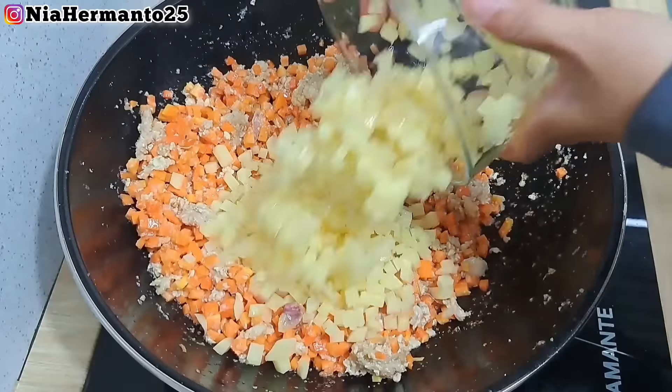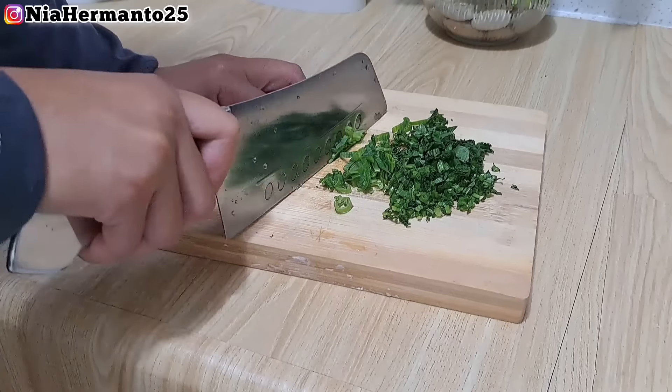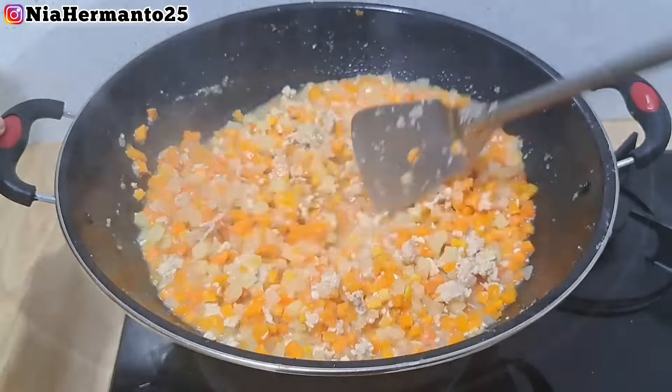Sekarang aku mau gongso dulu untuk bumbunya. Kalau bumbunya udah setengah mengurang kadar airnya, kita masukin minyak sayur, lalu masukin ayam yang udah dicincang. Kalau bumbunya udah matang dan wangi, baru kita masukin ayamnya - dimasak sampai berubah warna putih pucat. Baru kita masukin wortelnya, lalu kentang yang sudah dipotong dadu. Ditambahin air sedikit supaya mudah lunaknya, lalu ditutup supaya cepat matang.